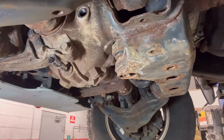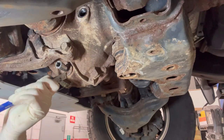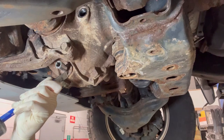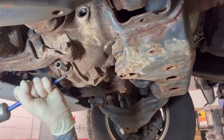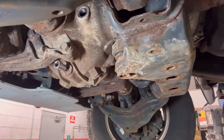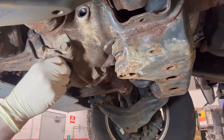If the drain plug doesn't want to come out, I'll show you a trick: if the Allen isn't getting it out, get a punch. It sounds crazy but it works — create a little groove on the plug. This is definitely not what you want to see, but if it does happen, this is usually how we get it out. It's not going to look pretty, but it's a solution.